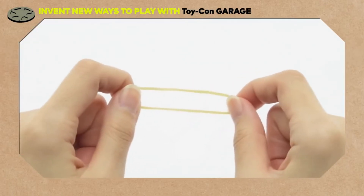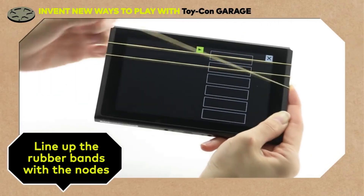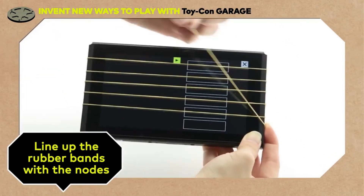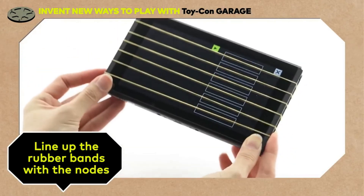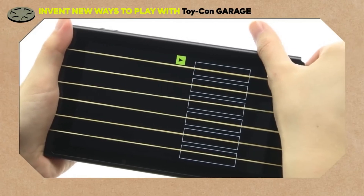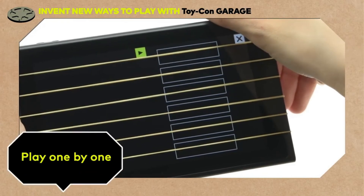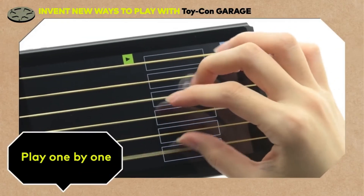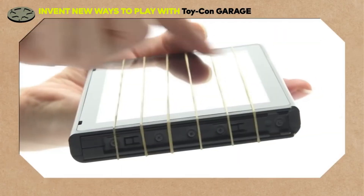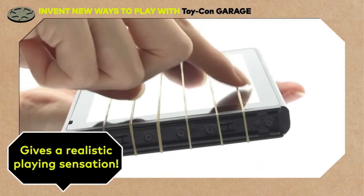Here's where those rubber bands come in. Place the rubber bands around the console so that they line up with the six nodes. Now, when you strum the rubber bands like you're playing a guitar... Wasn't that great? Whether you strum a chord or play the notes one by one, it's a pretty good effect. Those rubber bands really help to give you a realistic playing sensation.